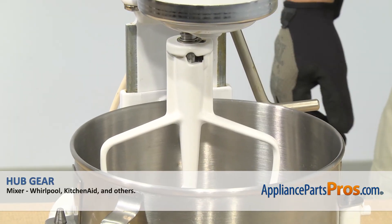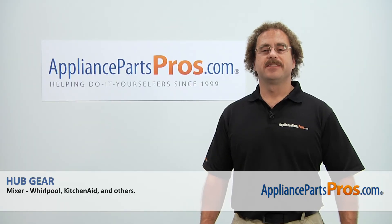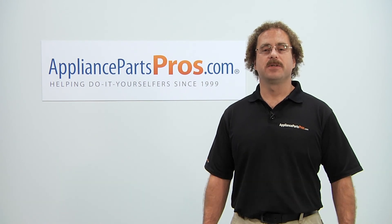Once you have the mixer put back together, you can plug it back in and take it for a spin. Thanks for joining us for another successful repair, brought to you by AppliancePartsPros.com. Check out our other repair videos on our site, Facebook, and YouTube. Thank you.